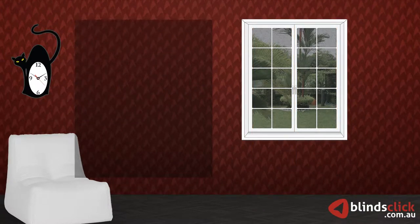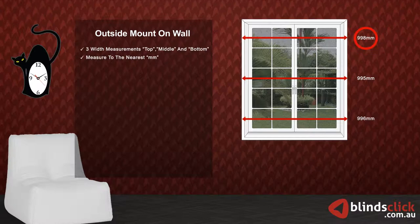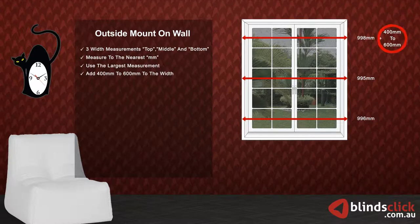Now we will show you how to measure for outside mount on wall. Take three measurements for width: top, middle, and bottom. Make sure to measure to the nearest millimeters and use the largest measurement. Now, add 400 millimeters to your selected width. The extra width is to help keep the window clear.